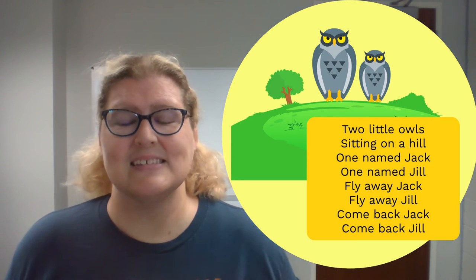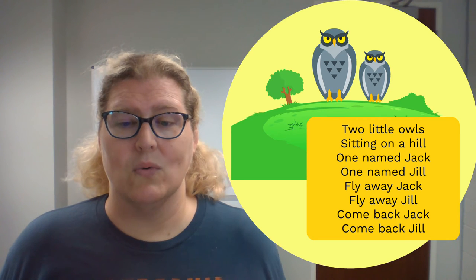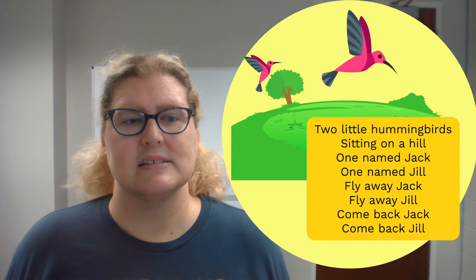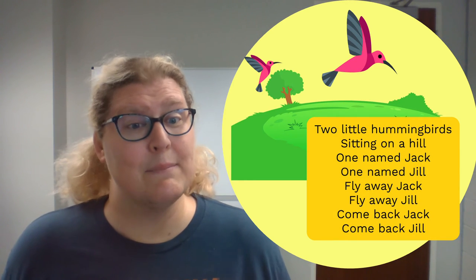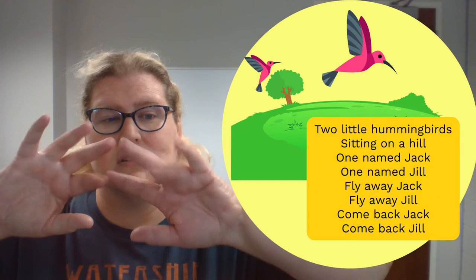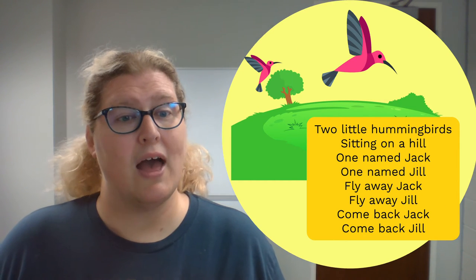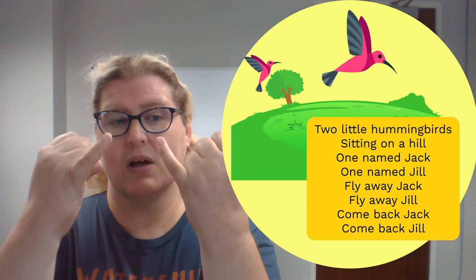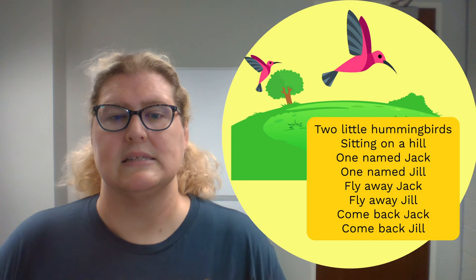That was awesome! We're going to try another bird next. This one is small and fast. That's right — a hummingbird is what we're going to try next. And what fingers do you think we're going to use for a hummingbird? Well, they are rather small, so we're going to use our smallest fingers: our pinkies.